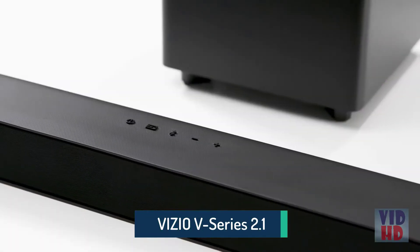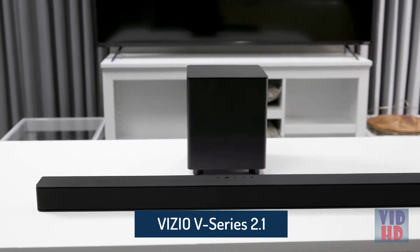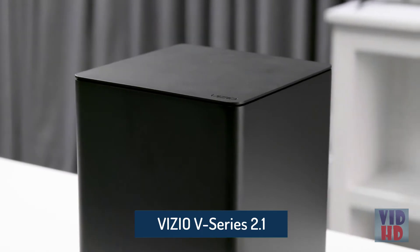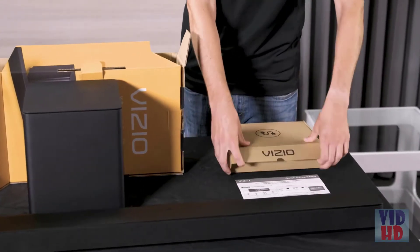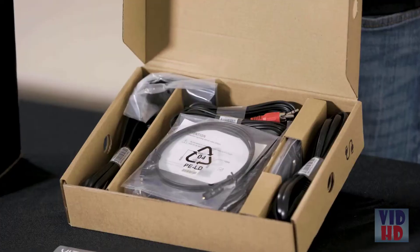The Vizio V-Series 2.1 sound bar comes with a 36-inch sound bar and a wireless subwoofer with a 5-inch woofer. The accessories box provides all the cables and accessories you need to get set up in minutes.